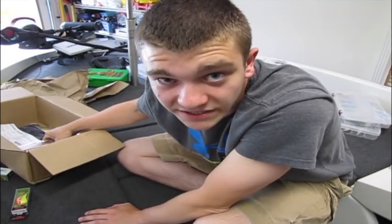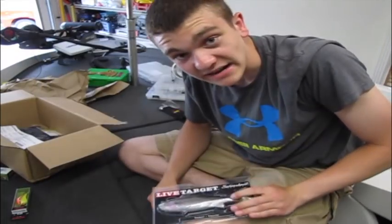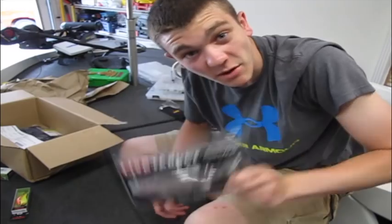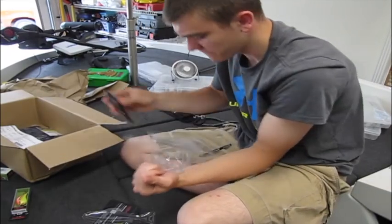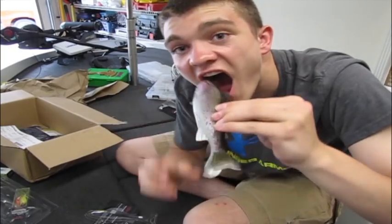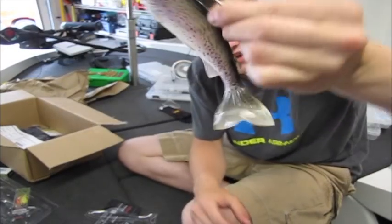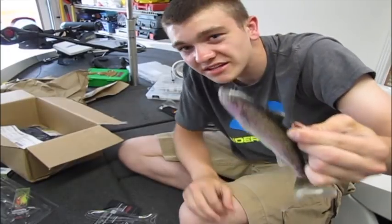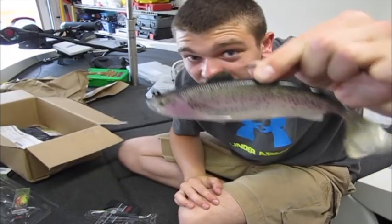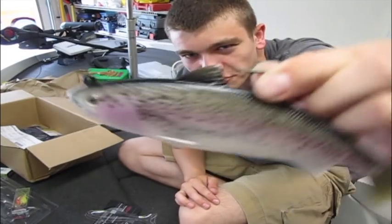This next thing I pull out you're going to think I'm crazy — probably because I am. I bought a stinking 8-inch swimbait and I actually plan to throw it tomorrow. This is a Live Target. I was going to buy a Huddleston, but this was on sale and about $20 cheaper, so I went with this.